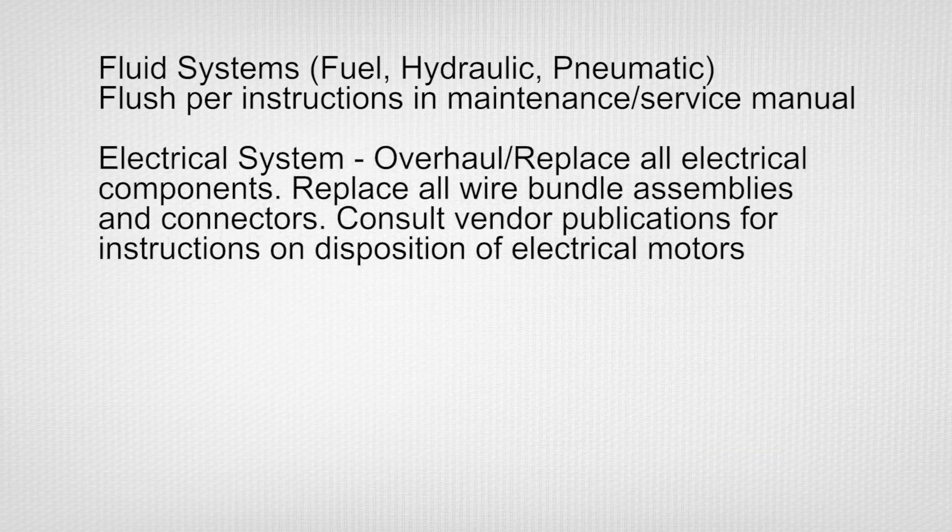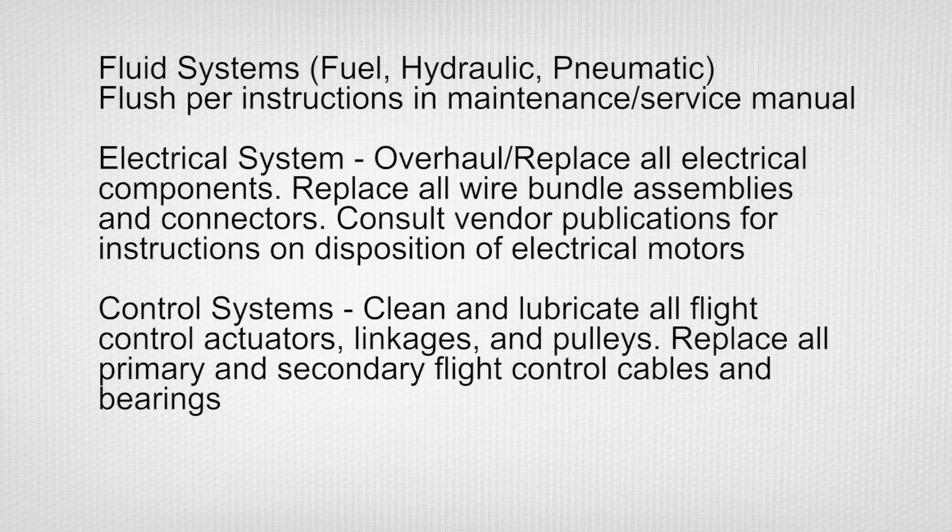Overhaul or replace all electrical components. Replace all wire bundle assemblies and connectors. Consult vendor publications for instruction on disposition of electrical motors. Clean and lubricate all flight control actuators, linkages, and pulleys. Replace all primary and secondary flight control cables and bearings.